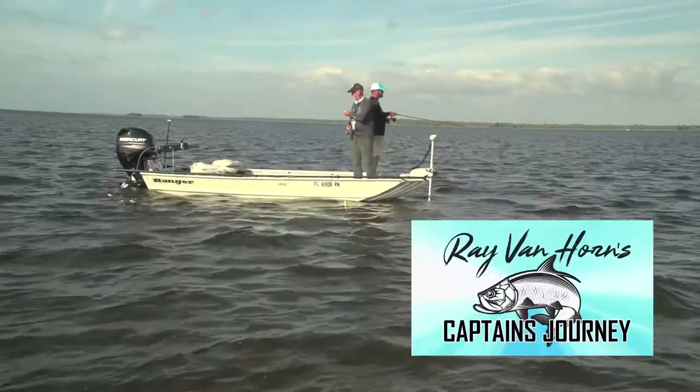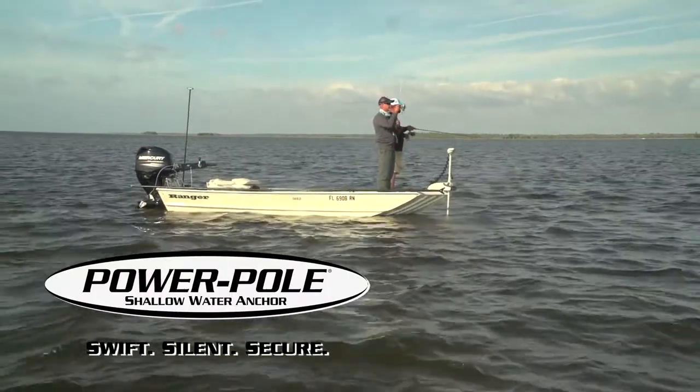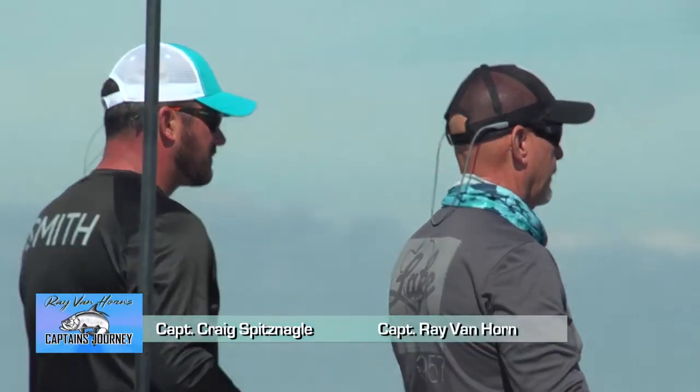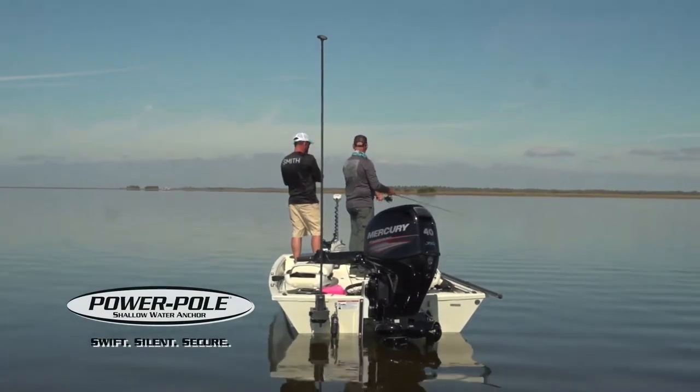Ray-Ban Horn's Captain's Journey is brought to you by Power Pole shallow water anchor. Craig, I know you're a big fan of Power Poles. The original Power Pole came in a six and then eventually an eight-foot version. Now they've got blades all the way up to 10 feet.